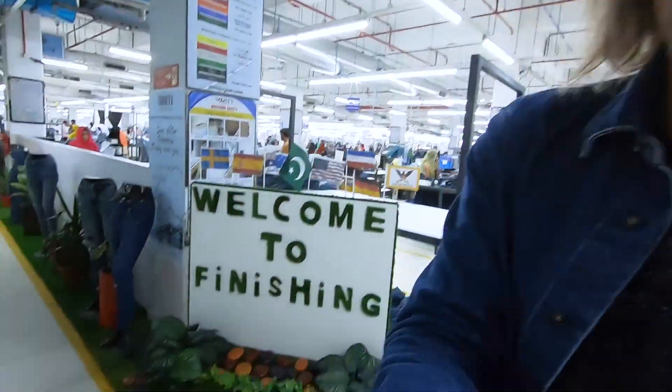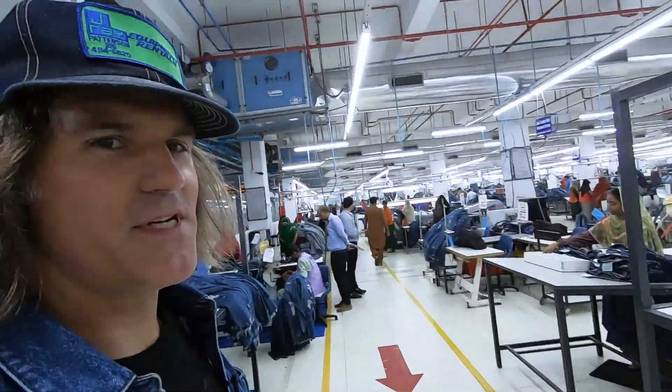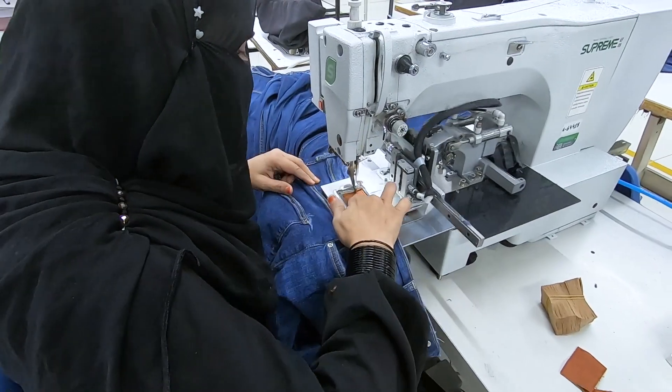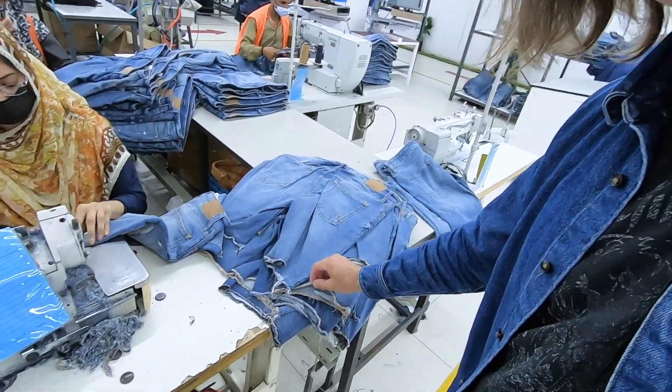I even forget how much goes into making a pair of jeans. When it gets out of sewing and goes through wash, you kind of think it's pretty much finished — but that's when you step into finishing. This place is totally packed with people trimming, putting labels on, putting hardware on. She's looking at the fit and style and finding the right label, putting rivets in.